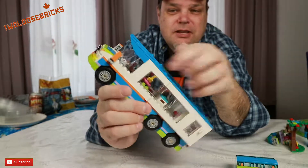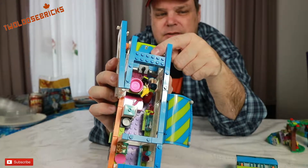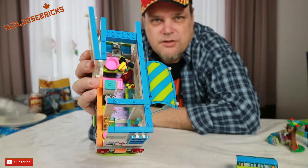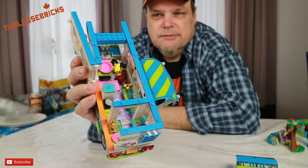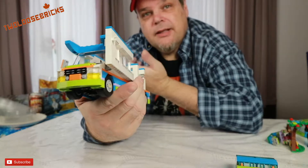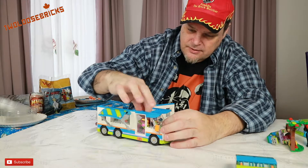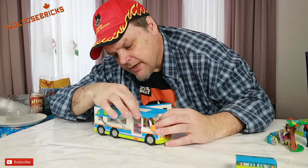I also like the detail at the driver's seat — there's a slanted cheese wedge brick with dials stickered on it for the console and a gear shift. But oddly there's no steering wheel. Is this an autonomous vehicle? Maybe LEGO is trying to tell us something. Or maybe it's remote control since the mini doll has a walkie-talkie.